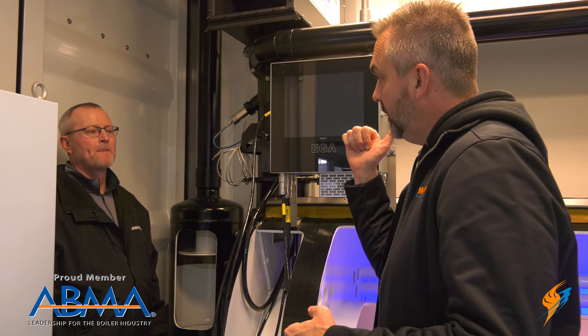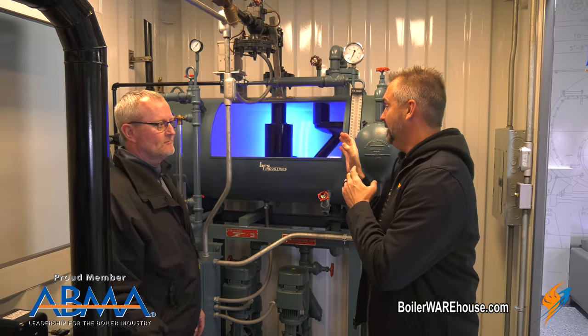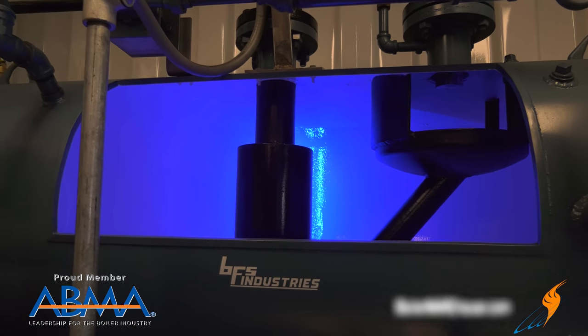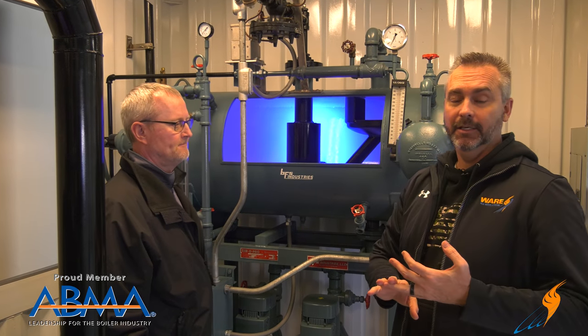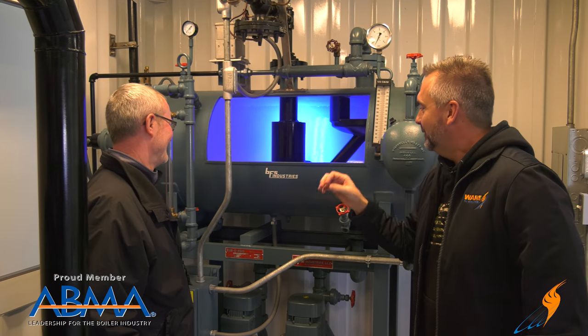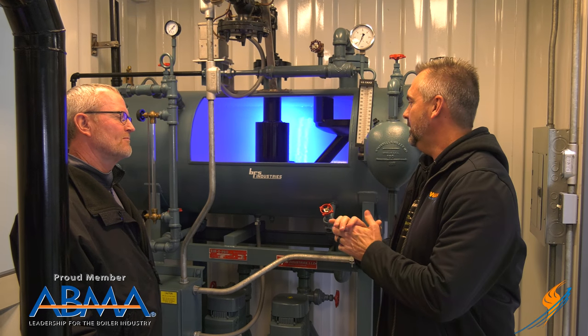Somebody was watching The Boiling Point and actually asked about the difference between a flash tank and a condensate return tank. So let's go over to the DA and talk a little bit about the difference between the DA, the condensate tank, and the flash tank. We're over here with a deaerator — and if you want to watch an episode that Steven and I did on the difference between a deaerator and a condensate tank, you can click on the link. So talk a little bit about the deaerator but then move to the flash tank and condensate.